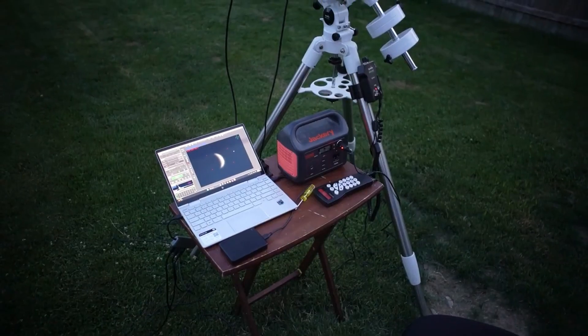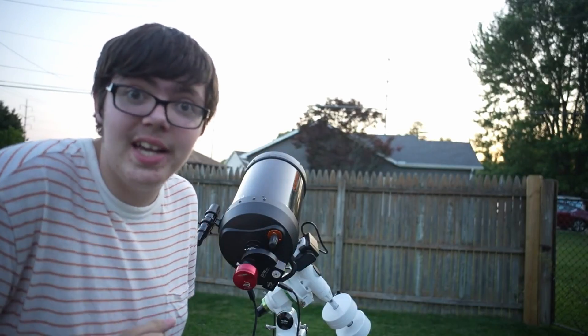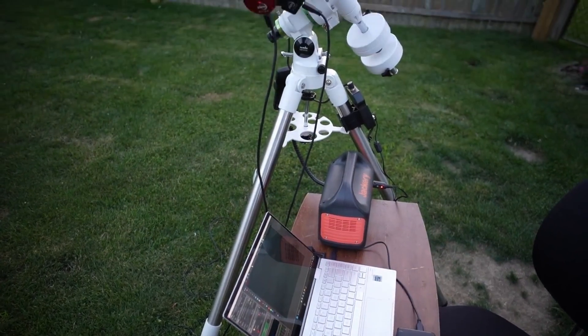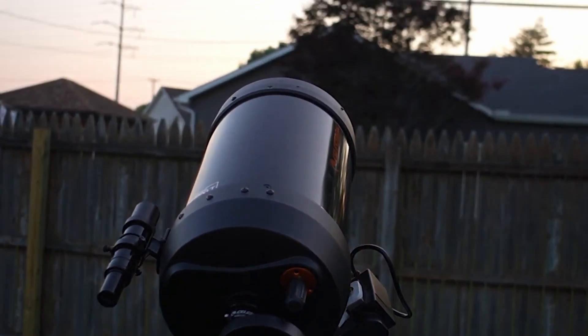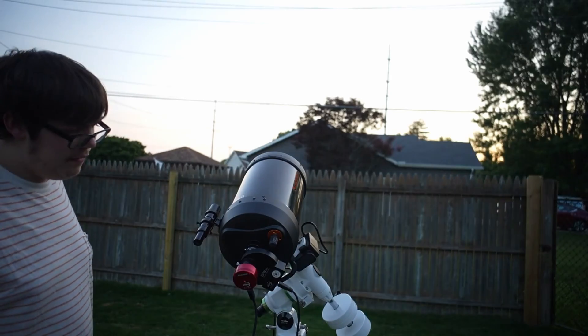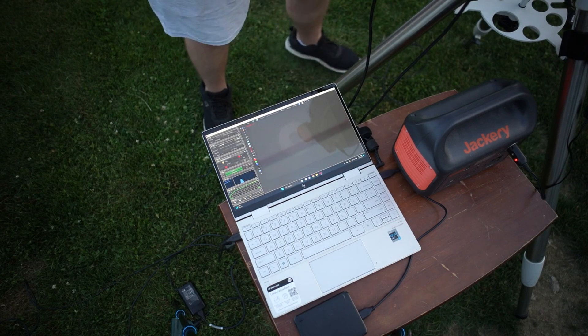We're going to be photographing planet Venus from my backyard, this time capturing cloud structures. I'm using a 6x30 finder scope mounted with a Celestron C8 and a ZWO ASI 178MM as the camera, then a ZWO EFW filter wheel. I'm also using a Skywatcher EQM35 Pro mount for the tracking system and a Jackery battery to power the mount. Here's planet Venus right here, and it looks a slight bit out of collimation.